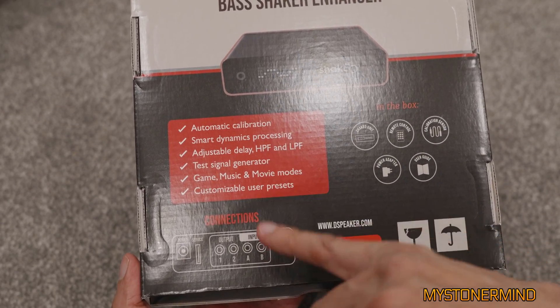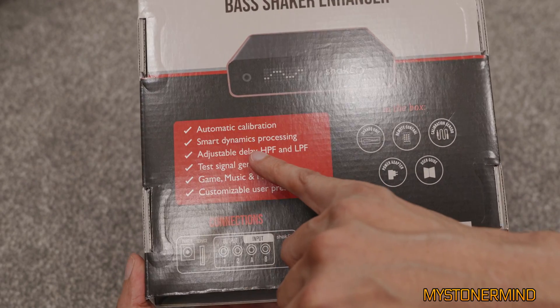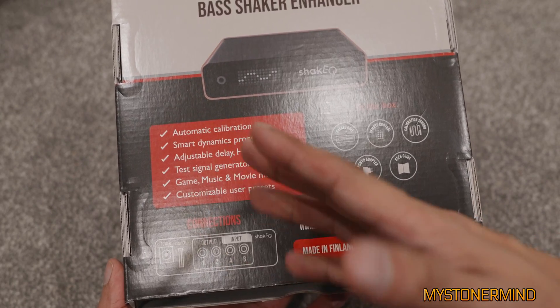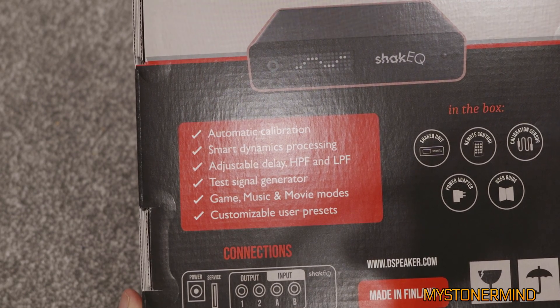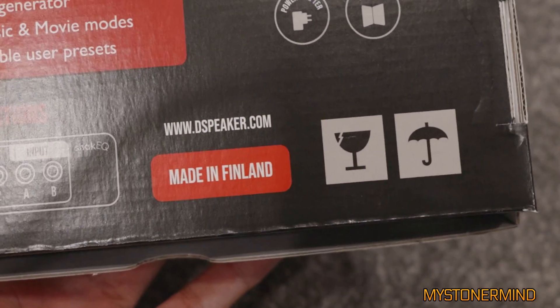I'm guessing if you have a subwoofer like me that is across the other side of the room, that adjustable delay would help you synchronize your shaker and sub a little more in time with each other, so it feels a little better — that could be handy. HPF and LPF, test signal generator, game, music, and movie modes. Made in Finland — a lot of bass heads in Finland.